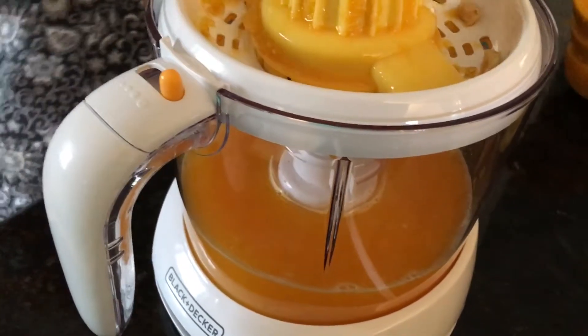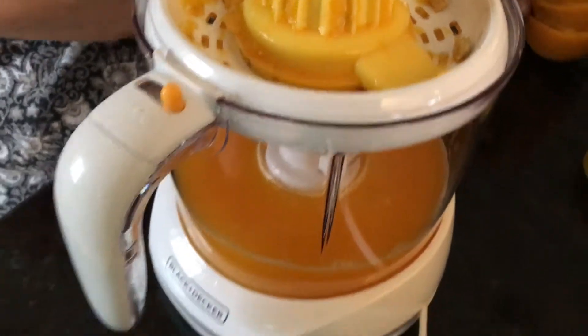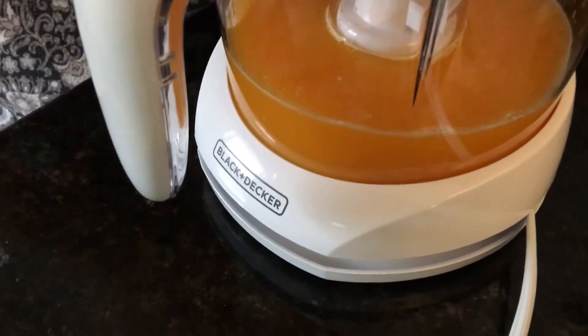I want that pulp in my drink, but not the seeds. I'm going to do that.